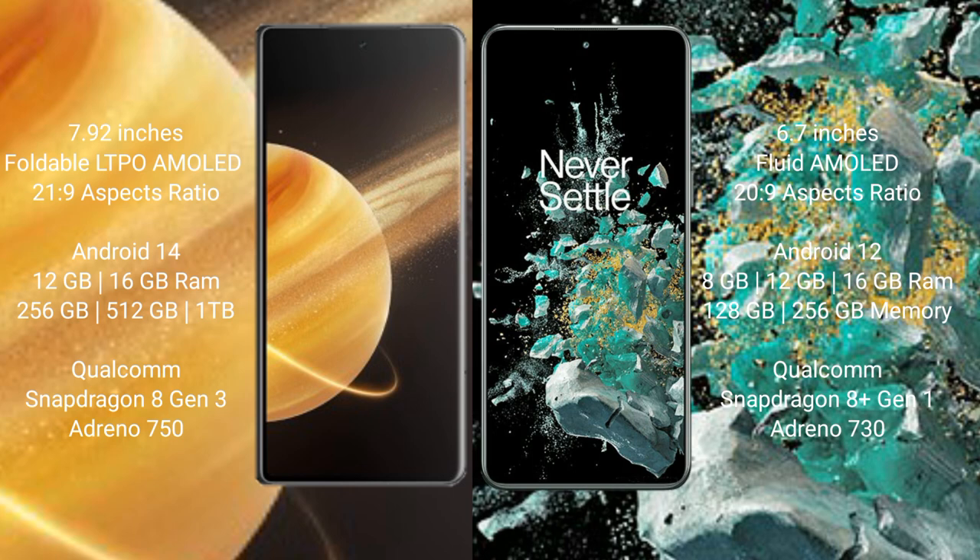OnePlus 10T comes with 8GB, 12GB, or 16GB RAM and 128GB or 256GB internal storage. It is powered by a Qualcomm Snapdragon 8 Gen 1 processor with an Adreno 730 GPU.